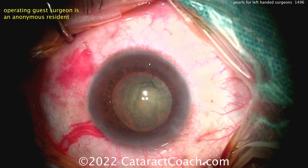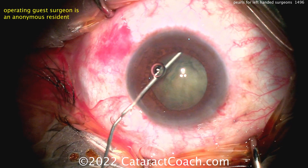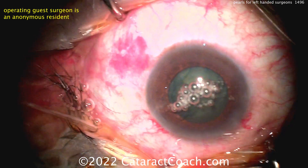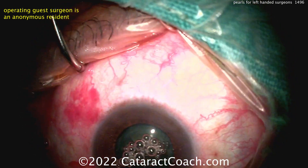This hammers home my point — you really should be able to do surgery with either hand. You should be able to use the FACO probe in your right hand if you're right-handed, but also your left hand for those cases where it's more useful. Similarly, you should be able to do a capsulorrhexis with both hands.